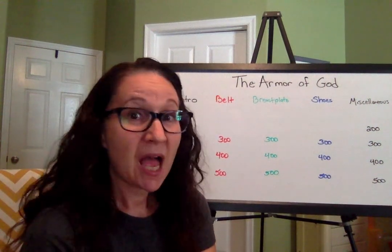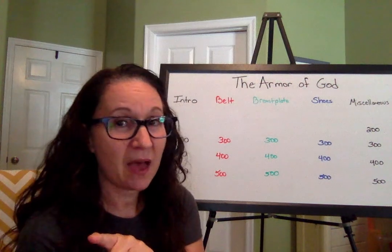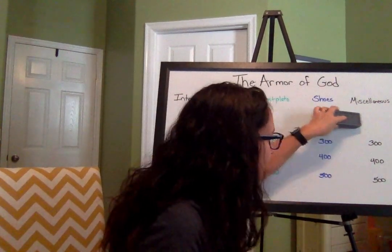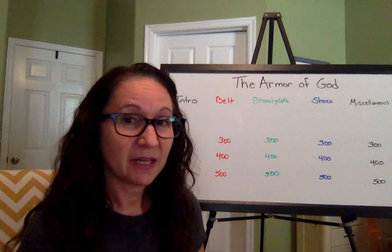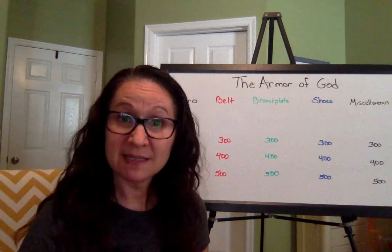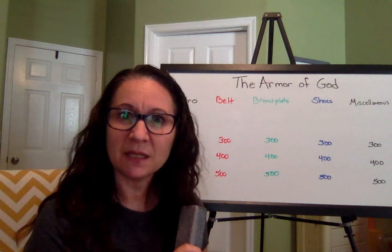Miscellaneous for 200: How many books are in the New Testament? That's the song we're learning, so if you know that song, you can sing it in your head and count. In the New Testament there are 27 books. Good job — 27! So we know there are 66 in the whole Bible and 27 in the New Testament, so if you can do your math, you can figure out how many are in the Old. And I bet that'll come in handy here in just a few minutes.